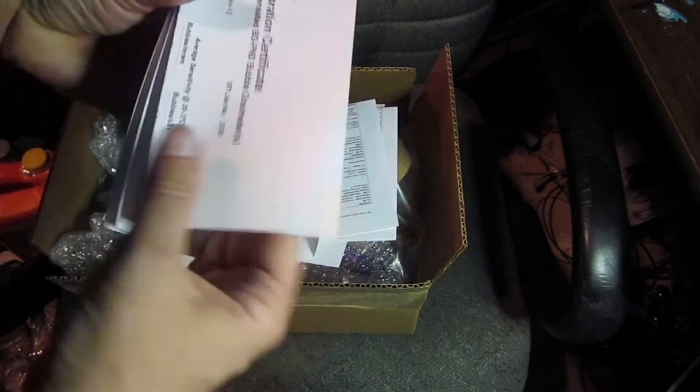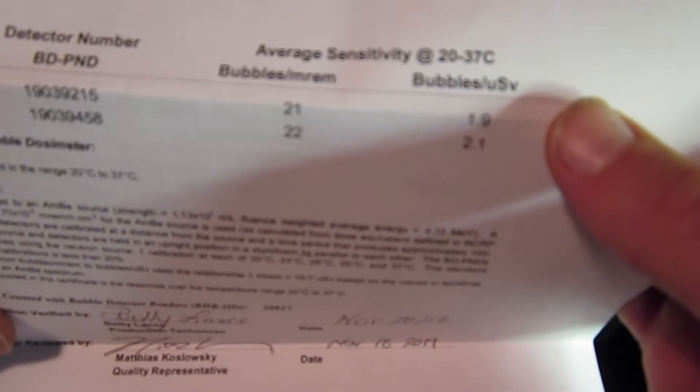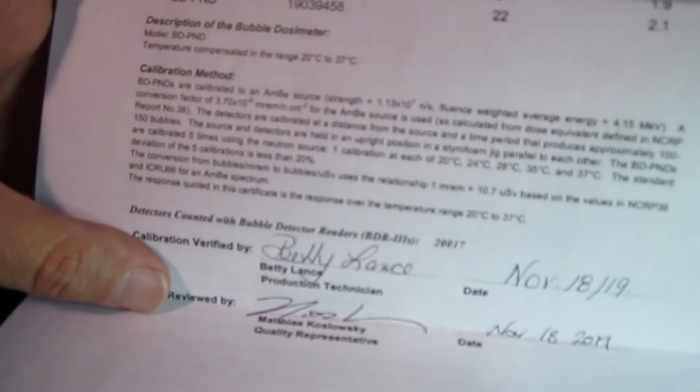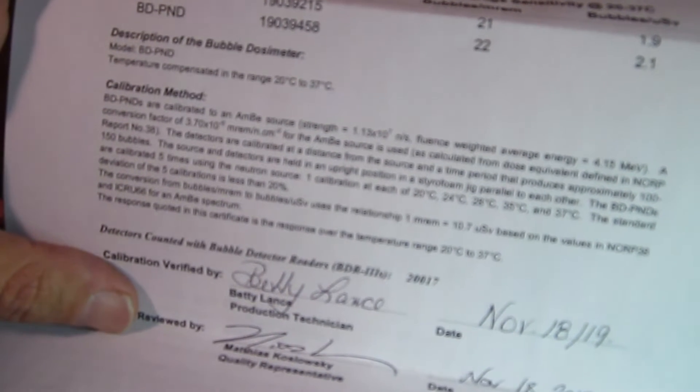It looks like they sent me an envelope with a calibration certificate. Bubbles per millirem — it looks like it's about 21 mrem per bubble. And it has it in Sv. BDPN — there are the serial numbers on it. It looks like they used an americium-beryllium source to calibrate it. They give you the flux: 1.13 times 10 to the 7 neutrons per second, and the energy of the neutrons. Very interesting.